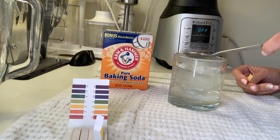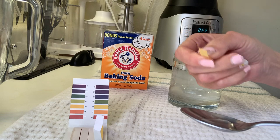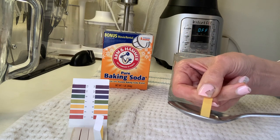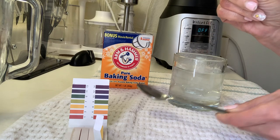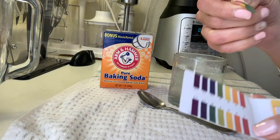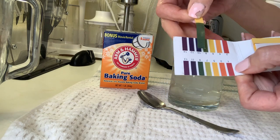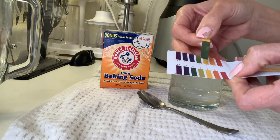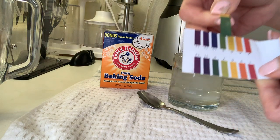I can show you — this is the litmus paper I just took. Let's see the color. See, let's compare. I think it's close to nine, or between eight and nine.